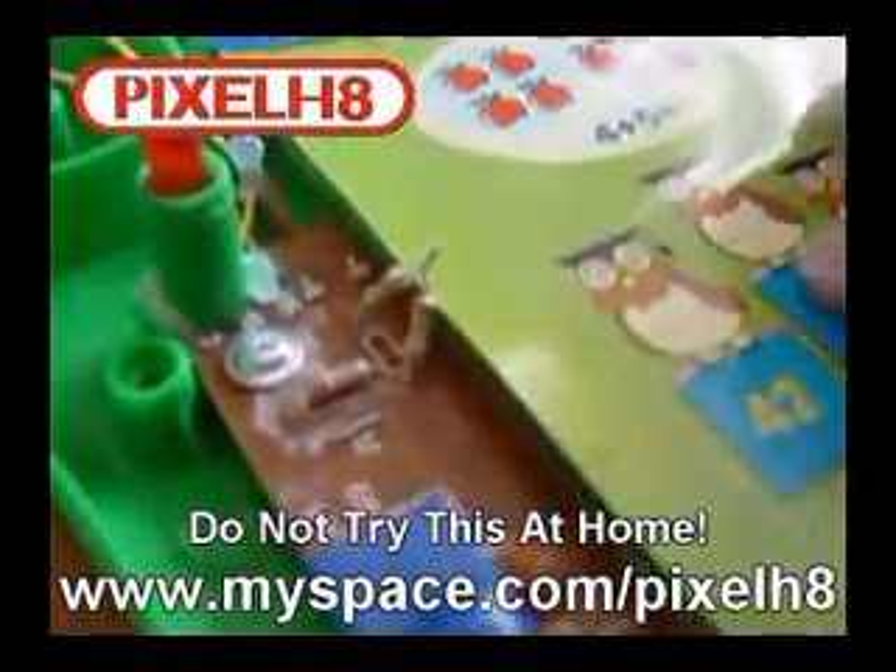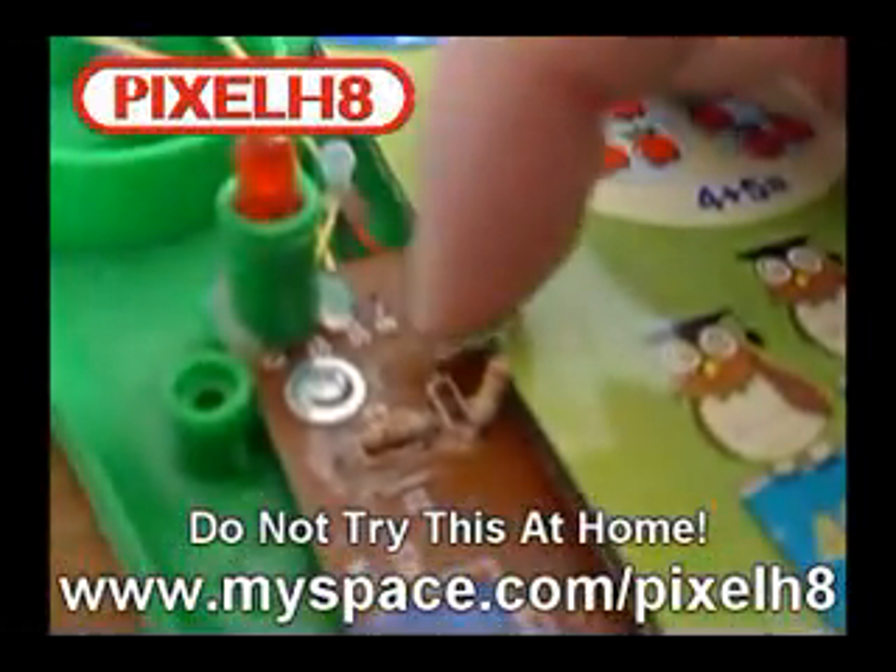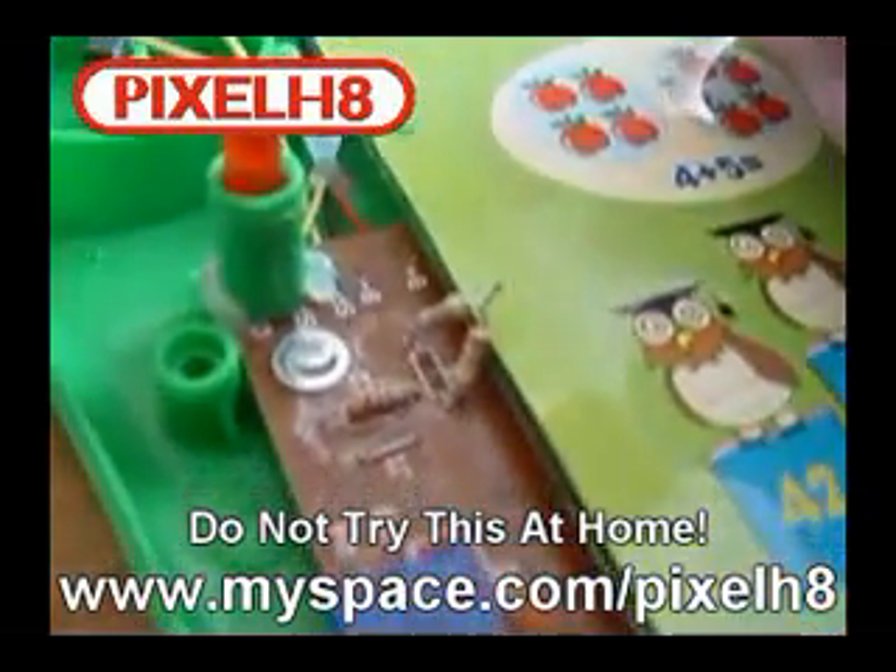Here we have the inside of the action machine — we didn't have to take it much apart. I've located the resistors responsible for the pitch; it's these two right here. If we bypass one of these to the other side it should speed up the pitch. And there we go — bypassing that resistor, you can hear it sounds like a chipmunk.